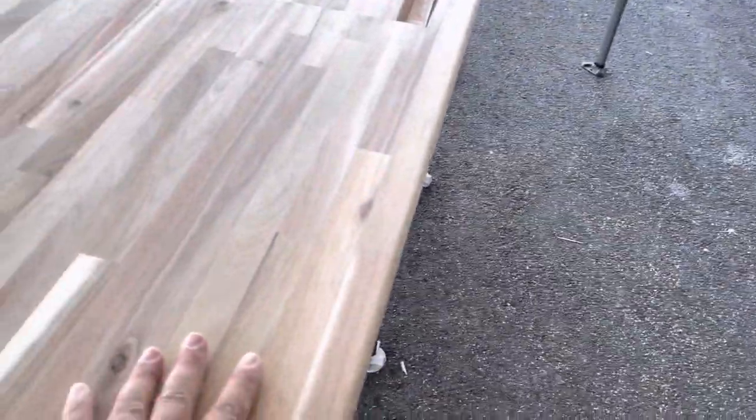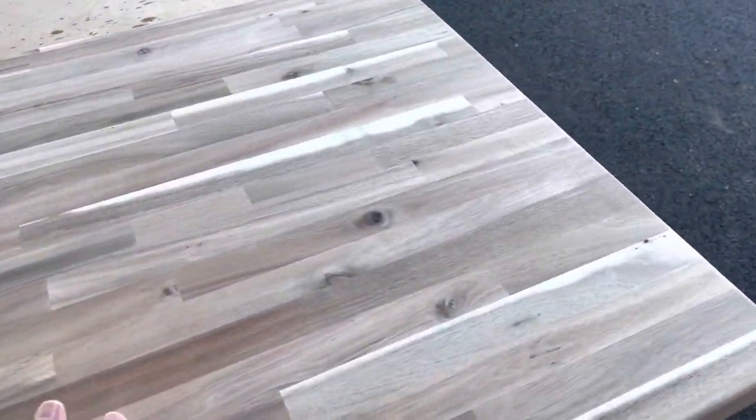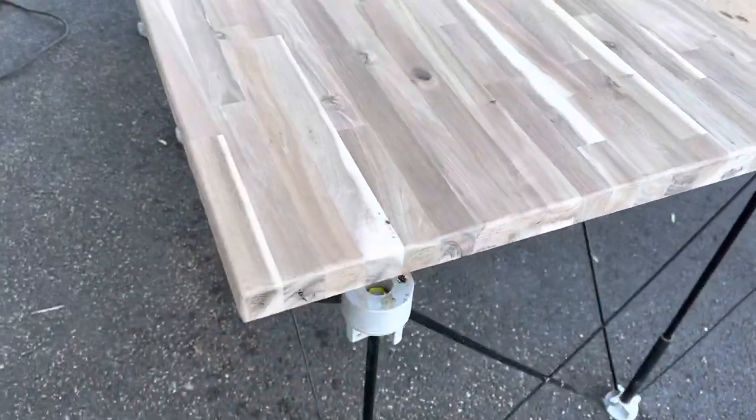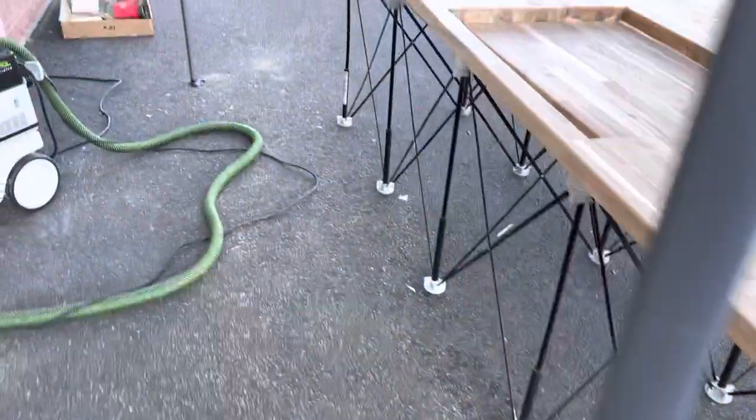Hey guys, a bit of an impromptu video. A friend from junior high had mentioned that she's looking to get some ideas for a kitchen project she has coming up. I hadn't heard of this wood until quite recently, and this is what I'm using for the butcher block countertops in the tiny house.